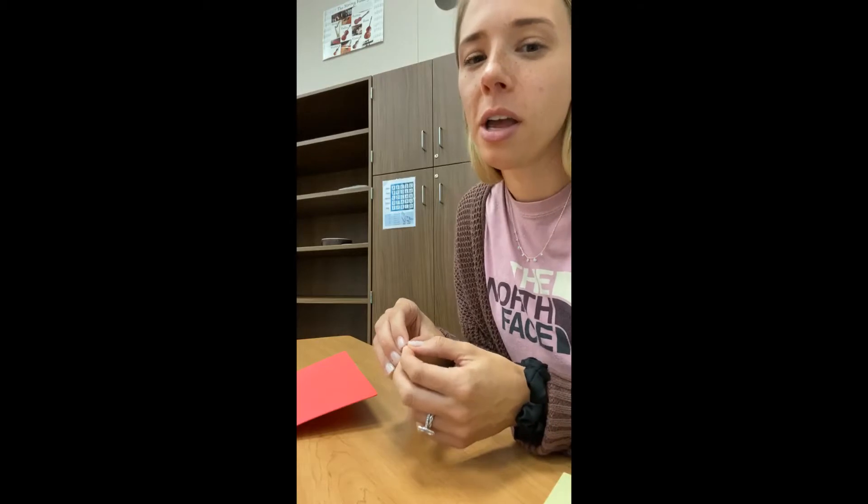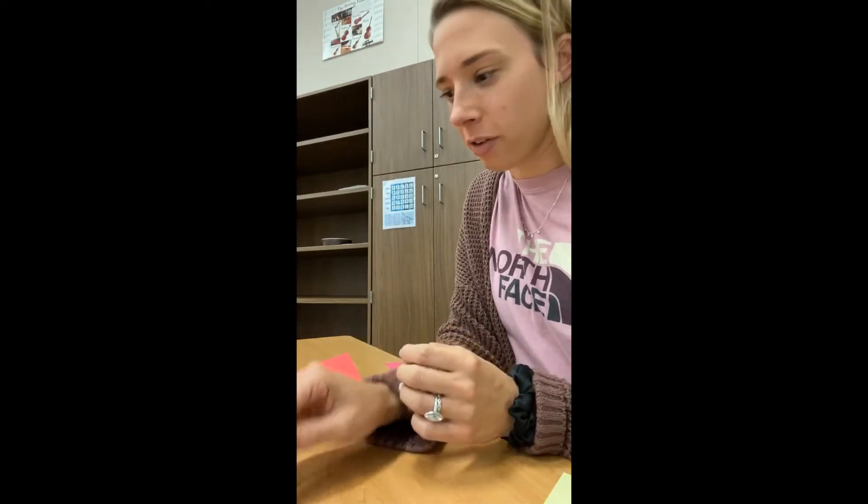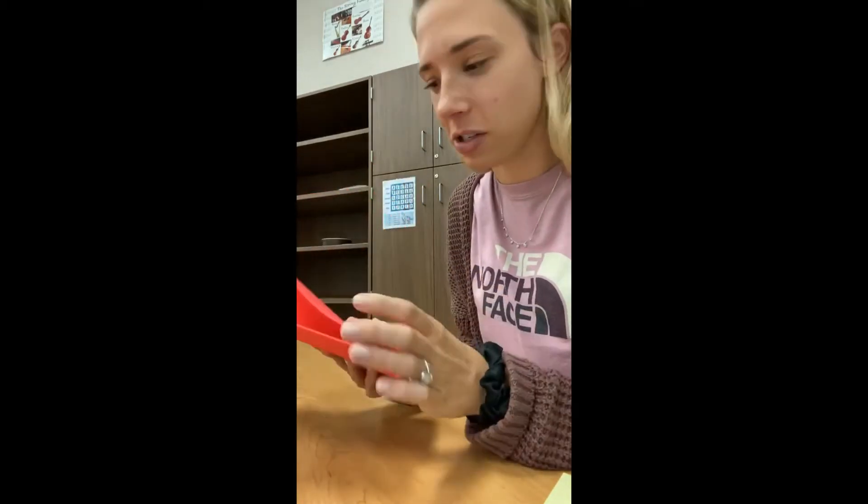Hi guys! Today I'm super excited about today's craft because I have made a purse out of paper and markers and tape before, but I have never made one out of craft foam, so I'm really excited to do that.